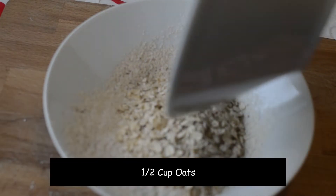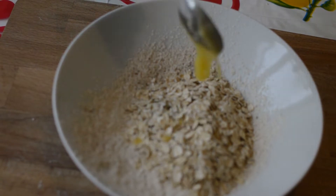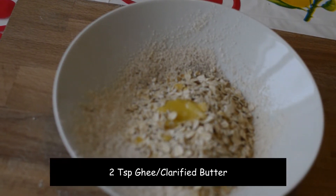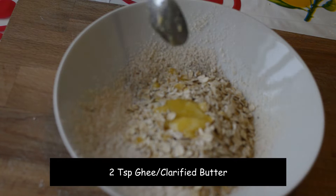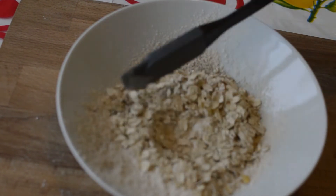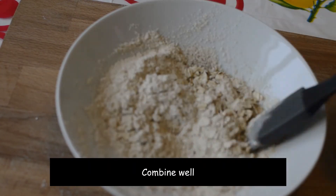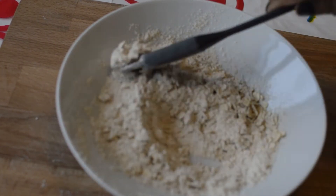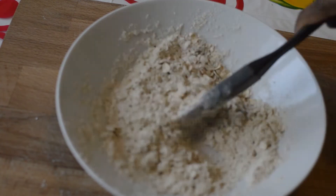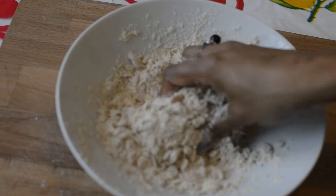Add in half a cup of oats, then two teaspoons of ghee or clarified butter. Mix all the ingredients together — you may use your hands to combine well.